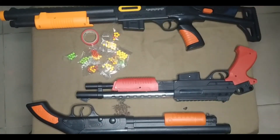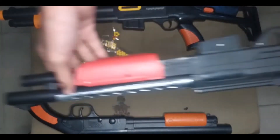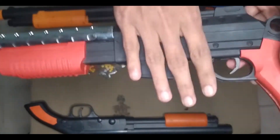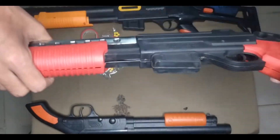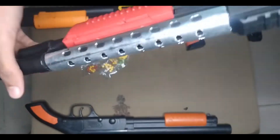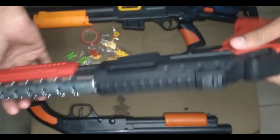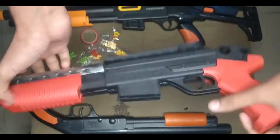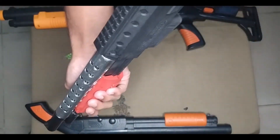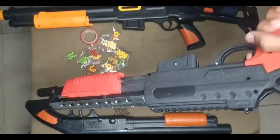Then guys, I can show you this shotgun. This is black color, red color, and orange color in a black color combination toy shotgun. Okay guys, oh yeah, nice. And how it works: turn and shoot, turn and shoot.